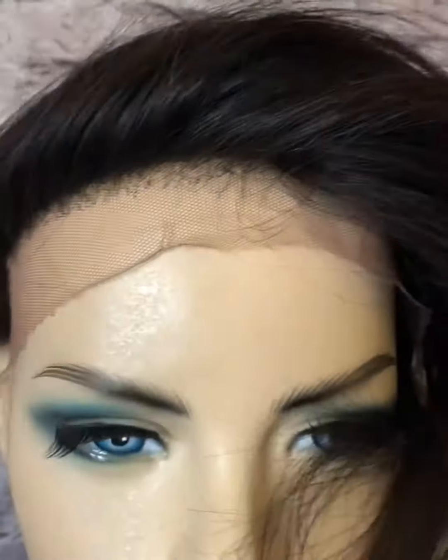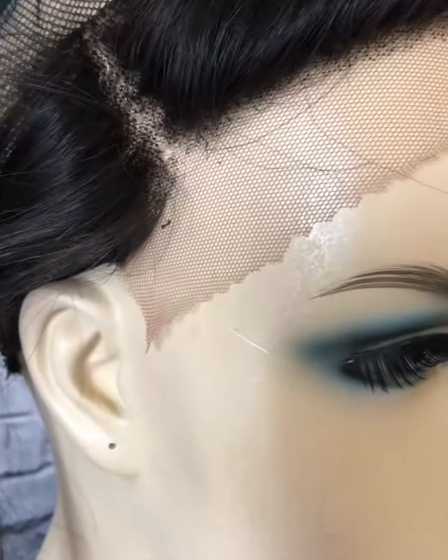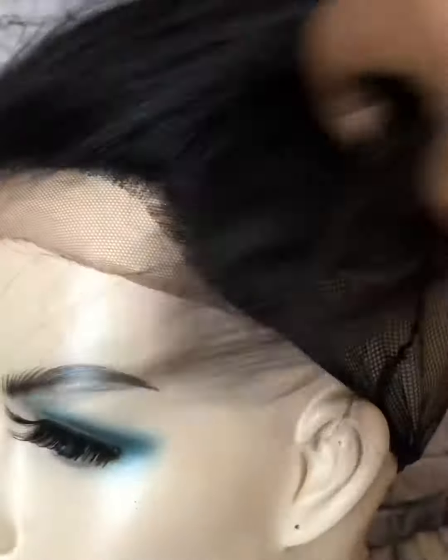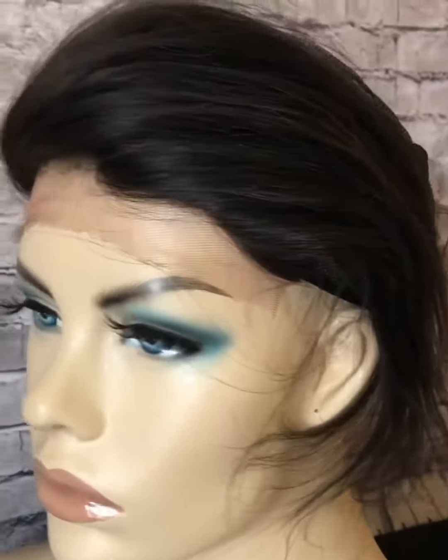I added the closure — actually it's a frontal that I cut. I cut the ends off so it wouldn't extend all the way to the ear, and it came with a deep side part. I'm going to go now and finish making the wig and come back with the finished results. I am so excited because this is going to do wonders.